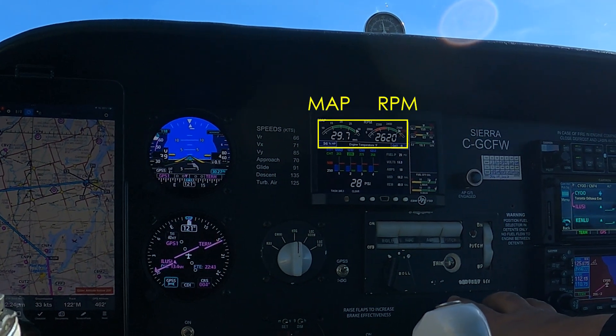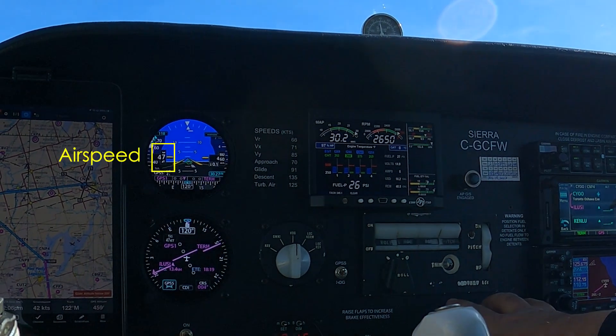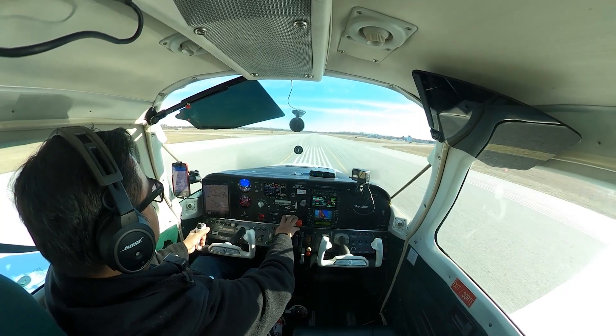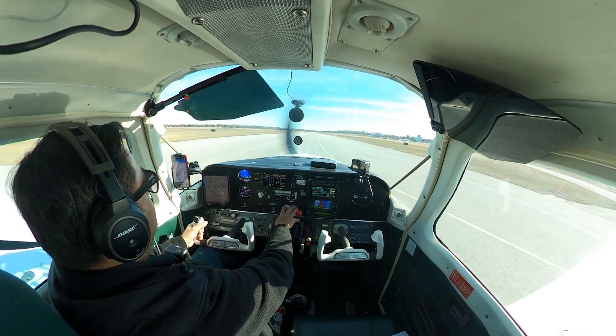T's and P's are good, manifold pressure RPM is good, airspeed's alive, and rotate.